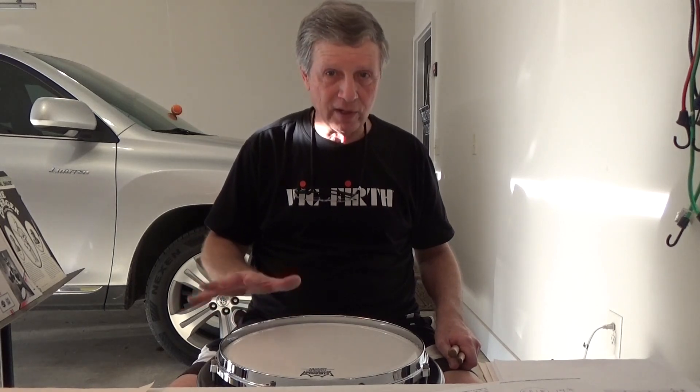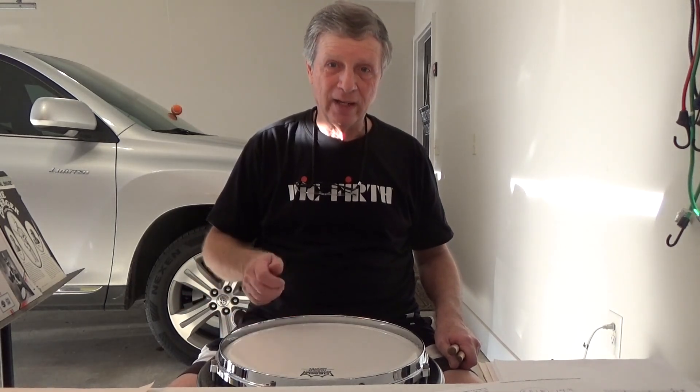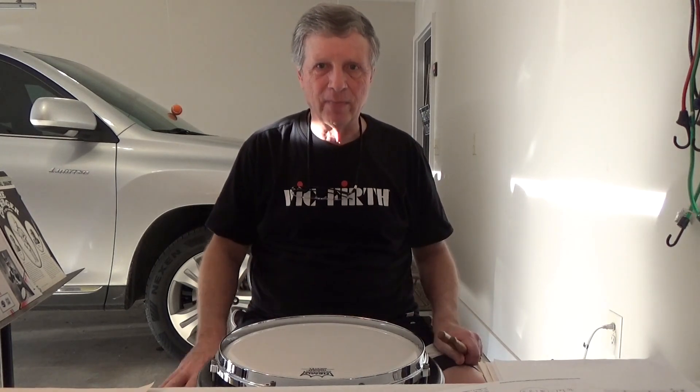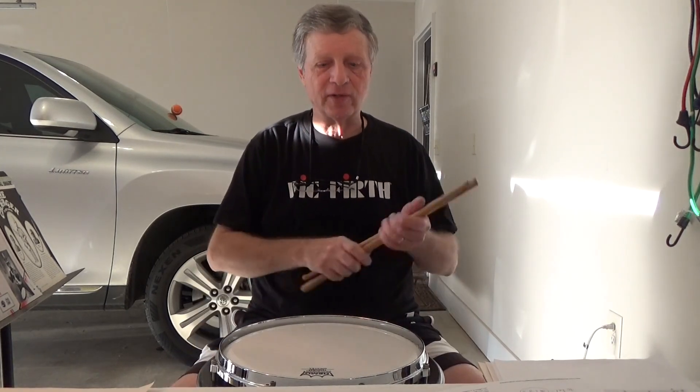The rim shots — I really like the rim shot sound on this 13-inch. I haven't heard the 14-inch in person, but it's got a sweet, really high-pitched, sweet sound.